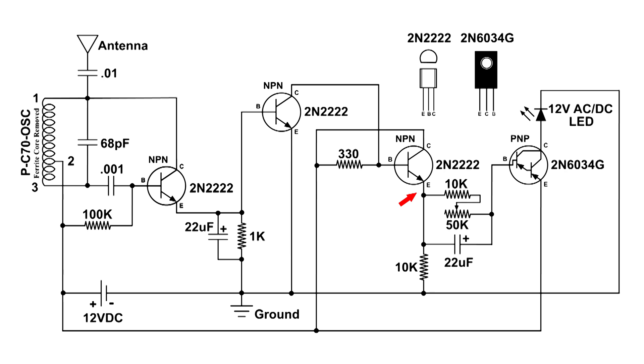That signal goes through a 10k ohm resistor and a variable 50k ohm resistor to the base of a PNP Darlington. The output of the Darlington is at the collector, and that's what drives the 12-volt AC/DC LED. I'm pretty happy with this circuit — it's working the way I want and I think it'll be very useful.